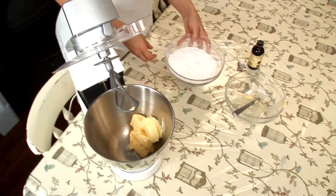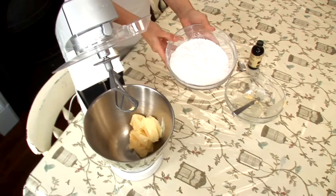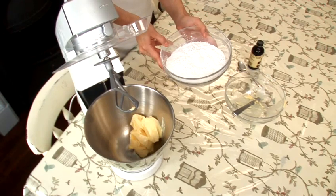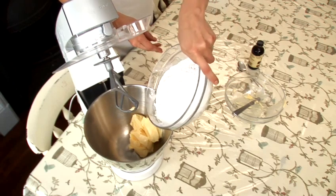The next thing we need is 500 grams of icing sugar. This is just normal, plain icing sugar, and I'm going to add this to the butter.